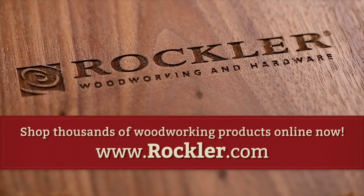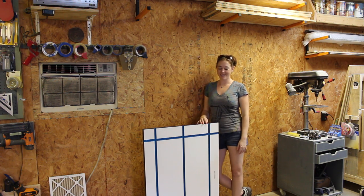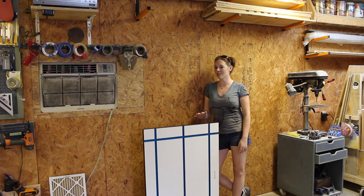This video is sponsored by Rockler. So yet another shop project — Rockler sent me this awesome T-track tabletop and I've decided on turning it into another folding workbench.